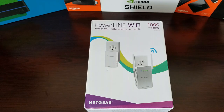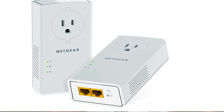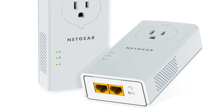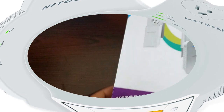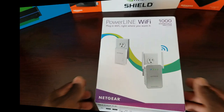Last but not least, less is more — try to avoid using too many of these in the same house. They do have different variations with multiple outlets, and I've put links to multiple options in the description. This particular one has one port and also has a Wi-Fi option, so it works as both a Wi-Fi extender and a powerline adapter. I'll be testing both when I hook it up.